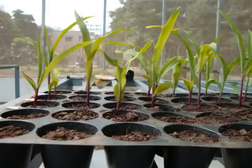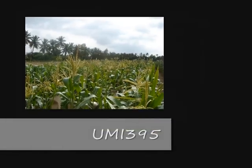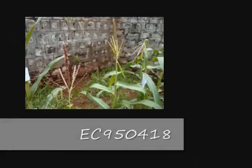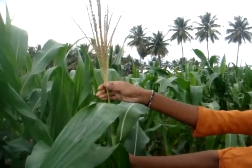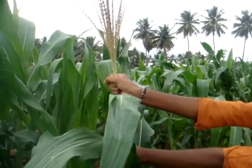The first step in backcross is the production of F1 plants, for which hybridization is done. Here, UMI 395 is used as the female parent and has high phytate content, and EC 950418 is used as the male parent and has a low phytate content. For hybridization, the female parent should be detasseled to prevent the presence of any pollen shedders.